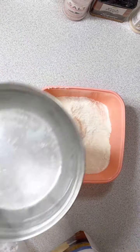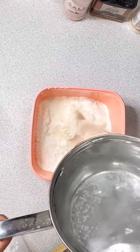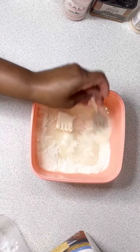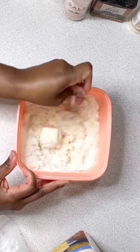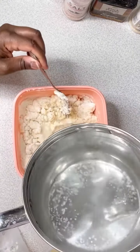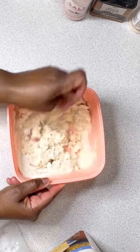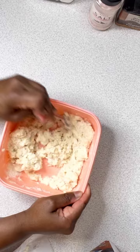Now I'm adding about a tablespoon of vegan butter, and then I had some water boiling on the stove so I'm just gonna add that a little bit at a time, give it a good stir, and add more as needed. You don't want this to be a super soupy consistency — you want it to be a little bit more thick so that it's easier to form with your hands.